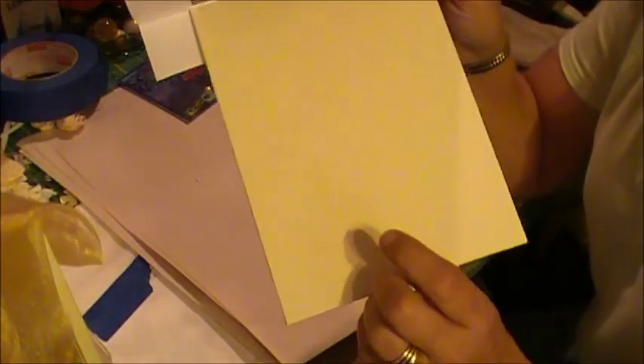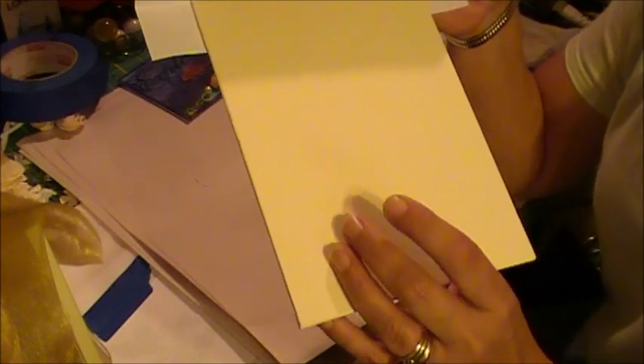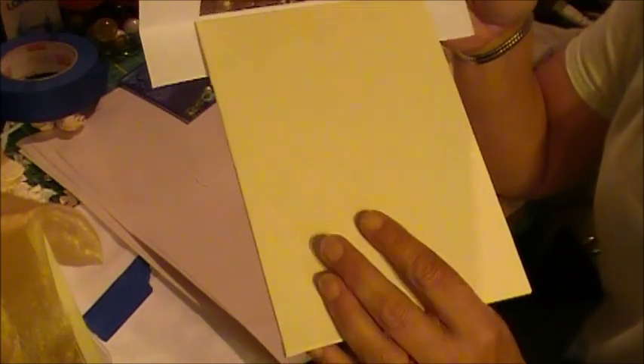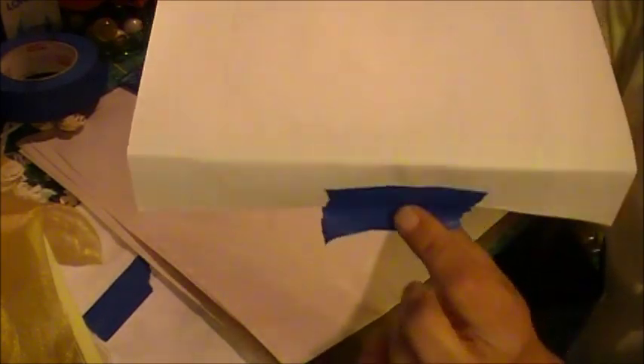The canvases that you get from Michael's, they say they're pre-primed, but for some reason I'm just not happy with how the transfer process works on a plain canvas. So I actually coated this with about three coats of acrylic paint. I have it taped to the back so that it doesn't shift around, and another piece of tape ready to go on the other end, but I don't want to attach it yet.